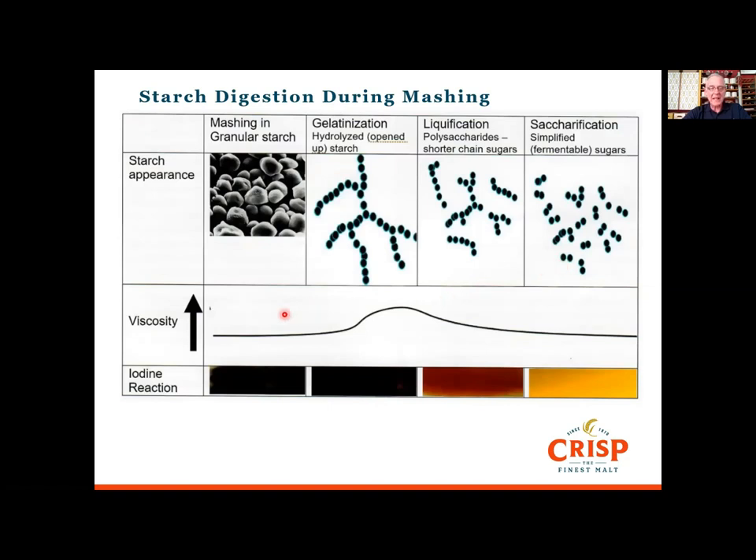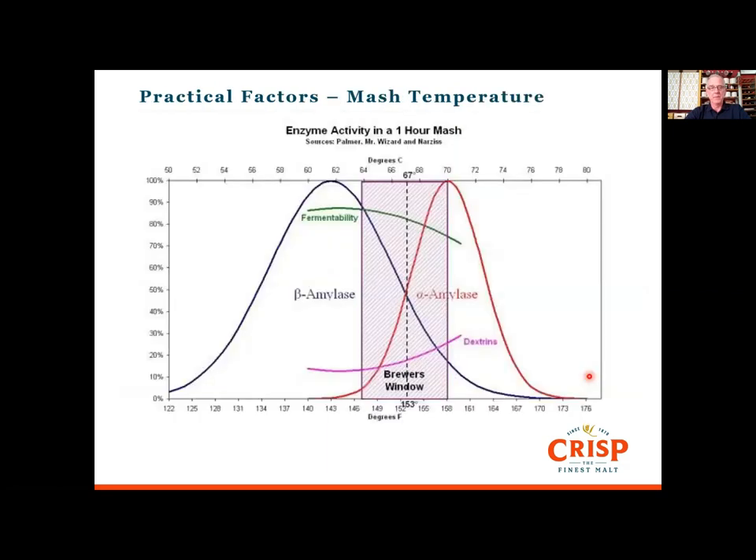Looking at this diagram: as time moves left to right, we start with starches in the grain. When you first mash in you reach the gelatinization temperature, which opens up and unfolds the starch. Then the alpha amylase starts to break these down and create more ends, and the beta amylase comes in and creates the simpler sugars. When we put iodine onto the grains, if starch is present it will be black-blue. As the starches break down and we get more simple sugars, it goes through brown into yellow, and that's when you know you've got full conversion and won't carry any starch forward.